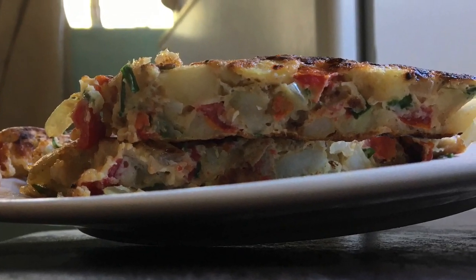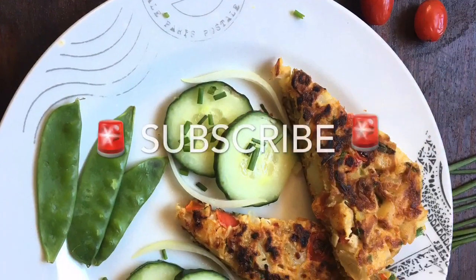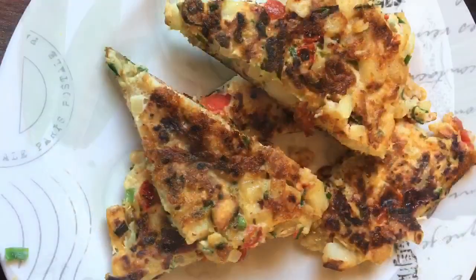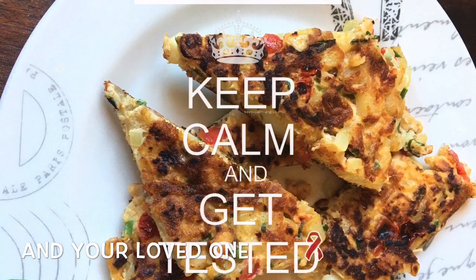Thank you so much for joining me. If you haven't subscribed, what are you waiting for? Please subscribe so that I can keep bringing you more easy peasy lemon squeezy recipes like this one. See you in the next one.